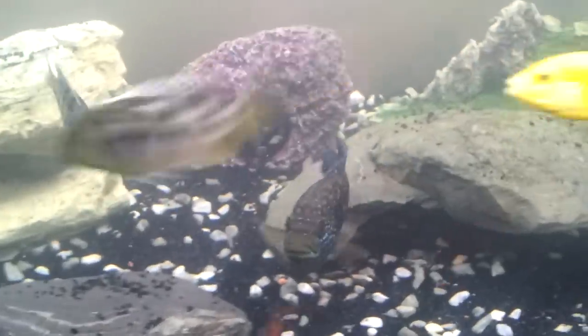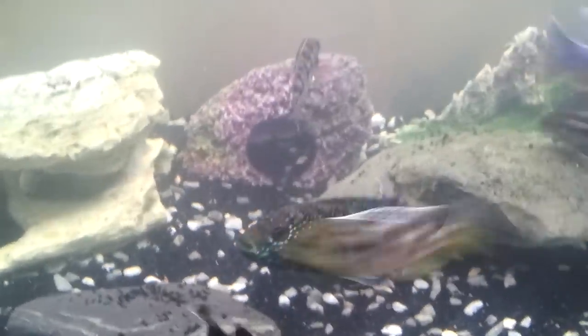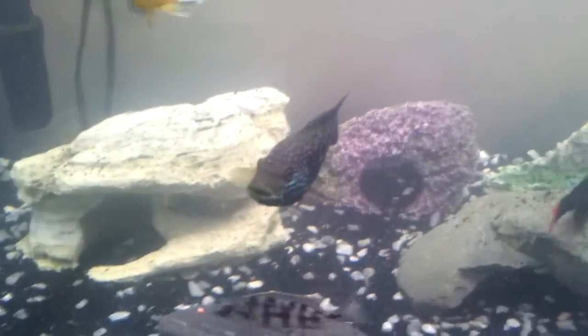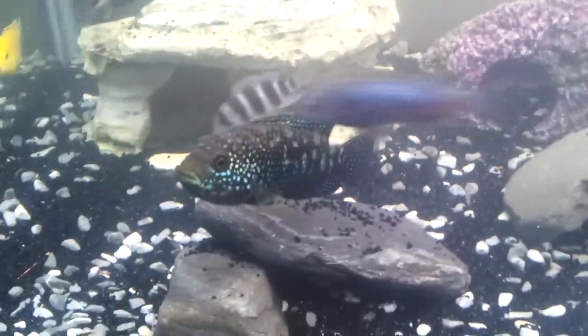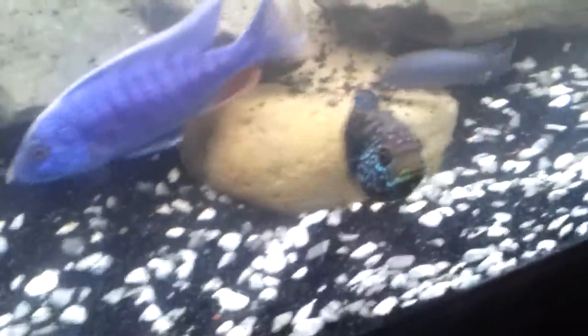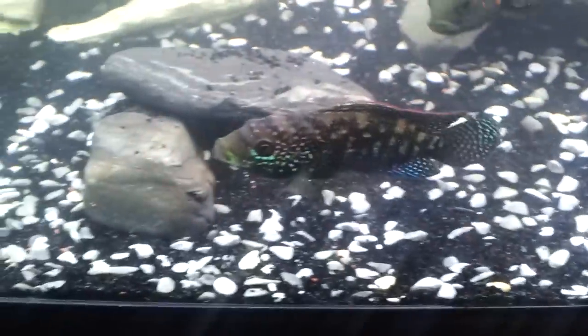The Jack Dempsey can grow to about 7 to 10 inches — 10 is probably on the higher scale, with males obviously getting bigger. These fish do need quite a bit of room. The minimum tank size for one Jack Dempsey is 45 gallons, and the minimum for two is about 55 gallons. Ideally you want to be looking at 75 gallons, with anything over 75 being great.